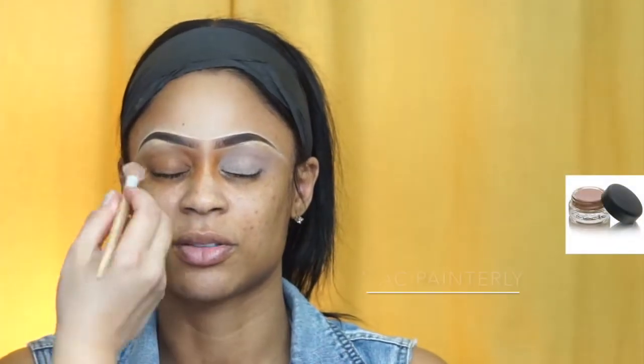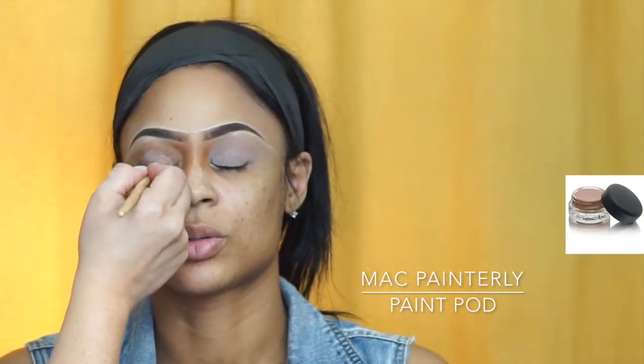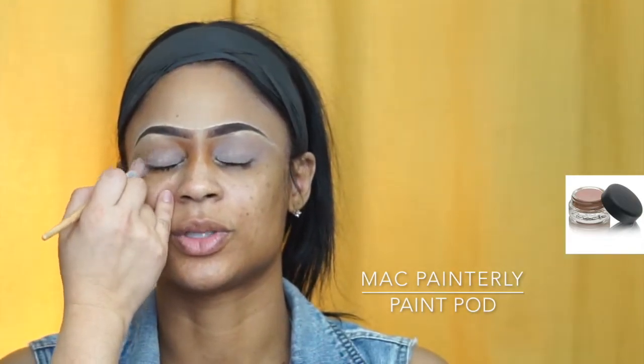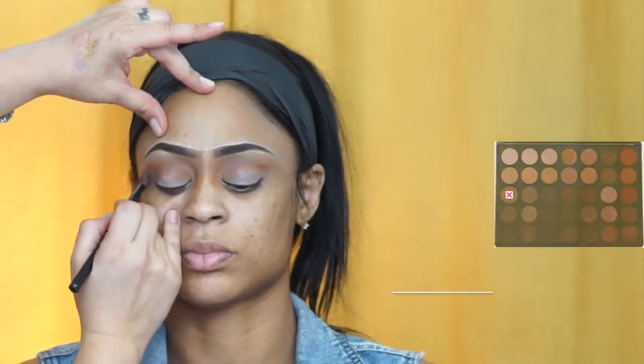So I apply a bit of eyeshadow base because I want the eyeshadow to be very popping since we're doing orange, and I also want it to last because we're doing a photo shoot for her bathing suit line. She has an amazing body — I wish I could borrow it! So I'm laying it out and spreading it out as much as possible.